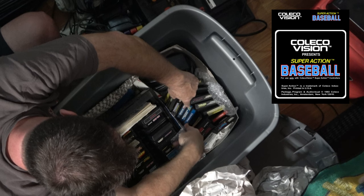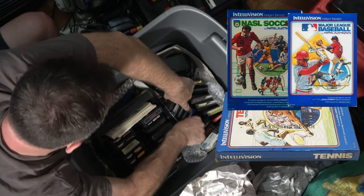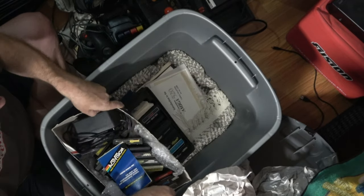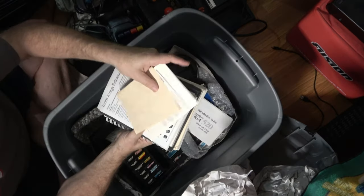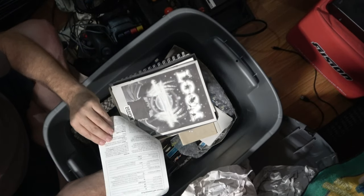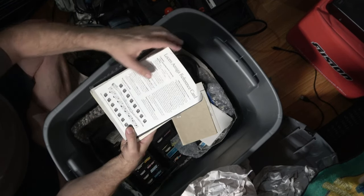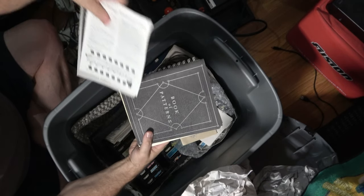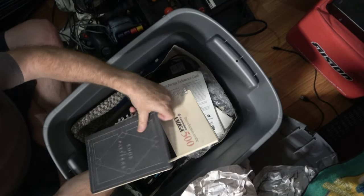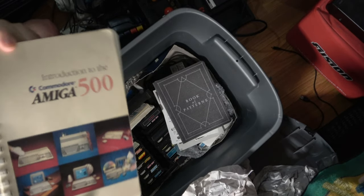Baseball, Tennis, Nasal Soccer, and Major League Baseball — these are TV games. There's a booklet by Activision and it looks like there might be some more booklets underneath. Yes — these are just some manuals: Loom, an Amiga reference card, Loom again, Commodore Amiga Enhancing Software, the Book of Patterns.